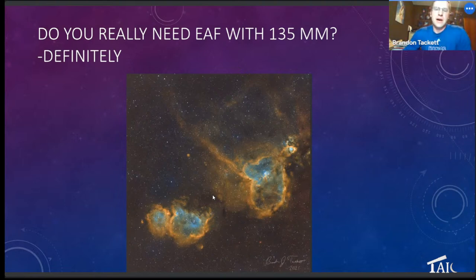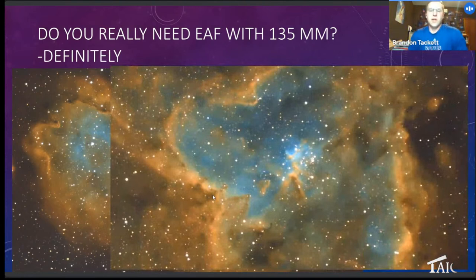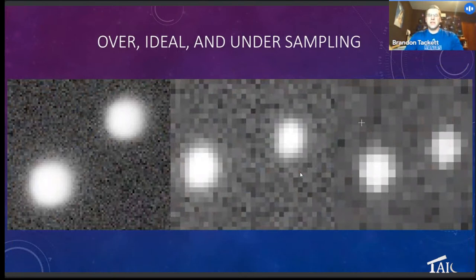Here's a picture of the Heart and Soul I showed earlier. This is done with the 294 at 1x1 binning, so the pixel size is at 2.3 microns. Here is the 135mm of the Soul Nebula — the detail for 135mm is really good, and the stars are nice and round with five-minute exposures. And here's the Heart. So you see M15, but I'm still getting detail, especially within those gas pillars, as well as in the cluster. I've noticed an improvement compared to what I did before with the Rho Ophiuchi project.